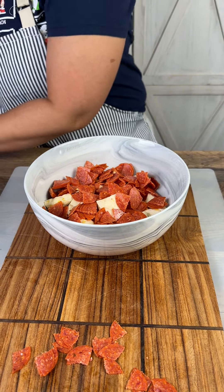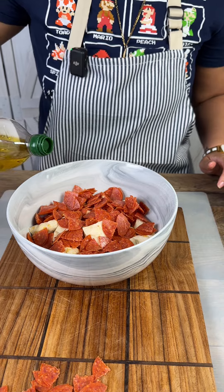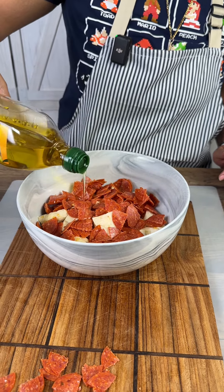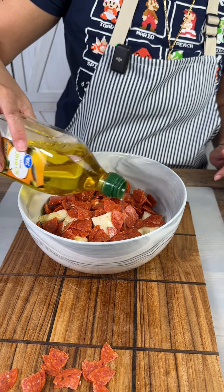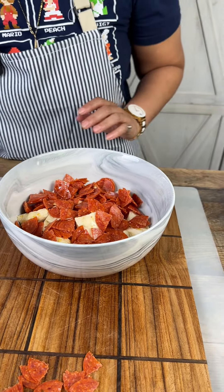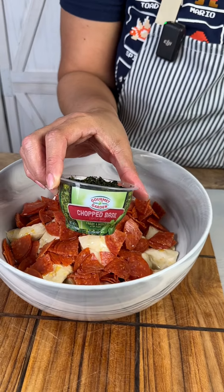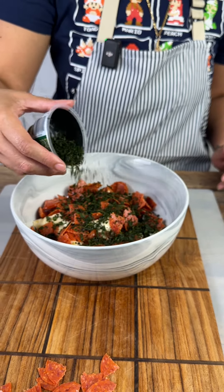Then we're gonna add some olive oil — this is probably gonna be about a third of a cup of olive oil. We don't want to drown it, but we want to give it a good amount so it's not too sticky.